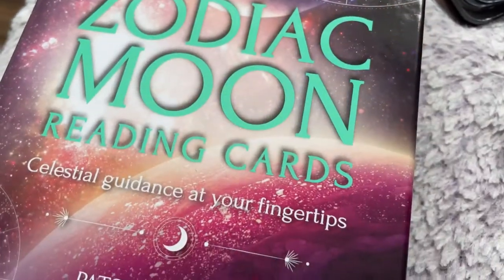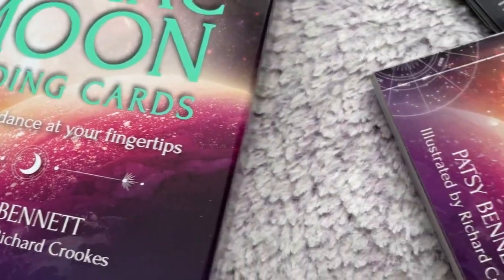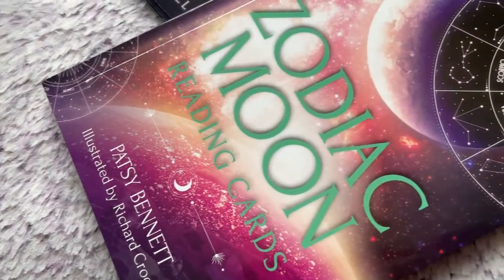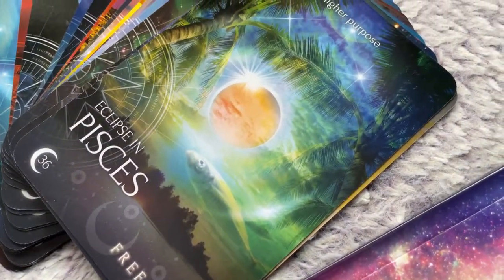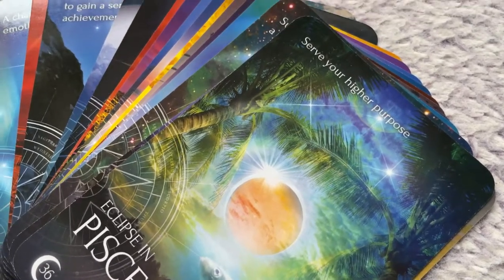So there you go, guys — that was the Zodiac Moon Reading Cards. Hope you enjoyed the video. Overall, I think it's a nice introductory card deck and makes a great astrology reading deck overall. Take care.